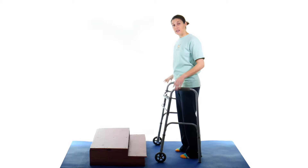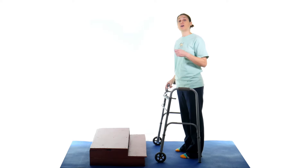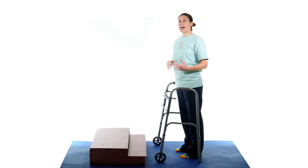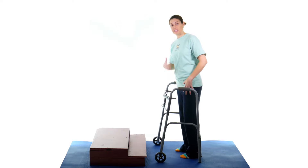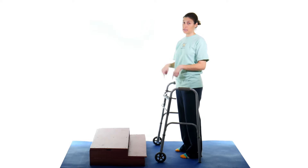If you have a bad side and you're using the walker — maybe like you've had a hip replacement or something like that — you always want to go up with the good and down with the bad. That's so you can use your good side as a powering-up motion, and when you go down with the bad, you're still using that good side to lower you down the step. So: up with the good, down with the bad.